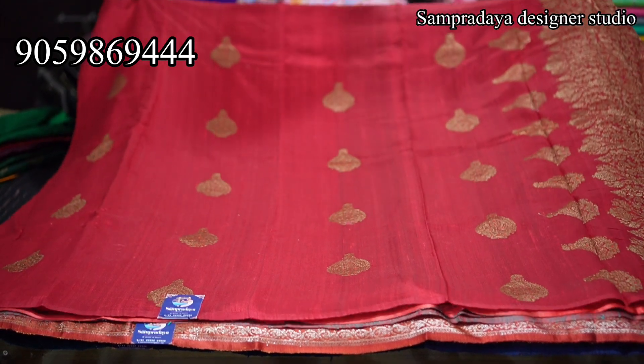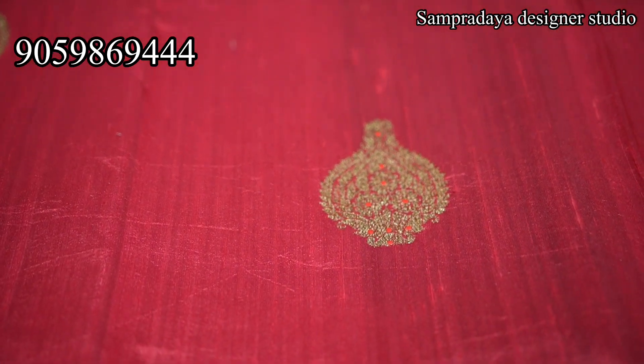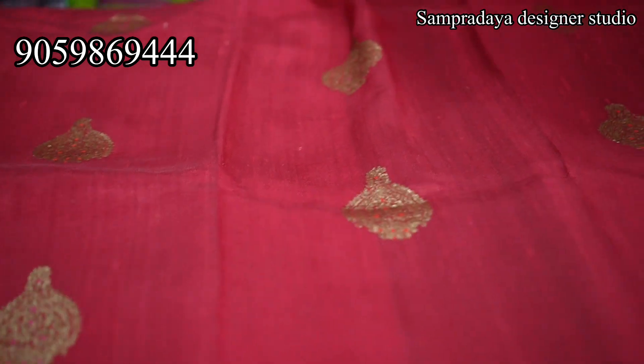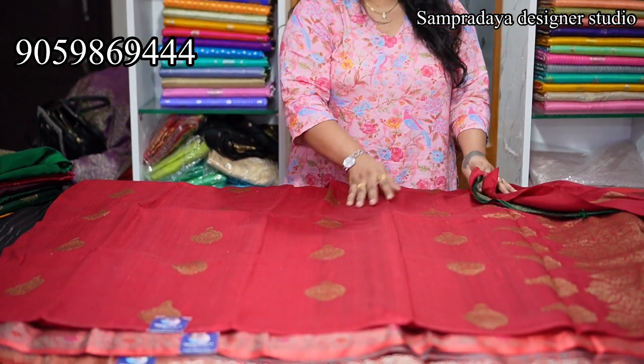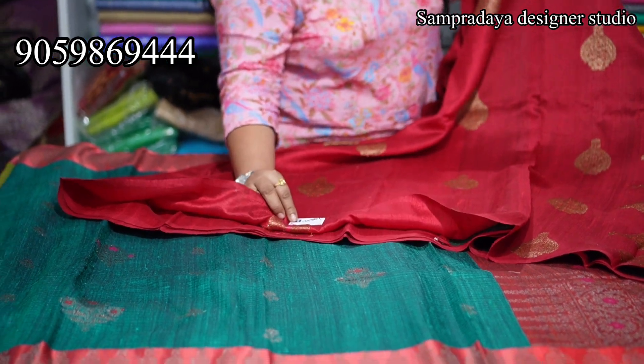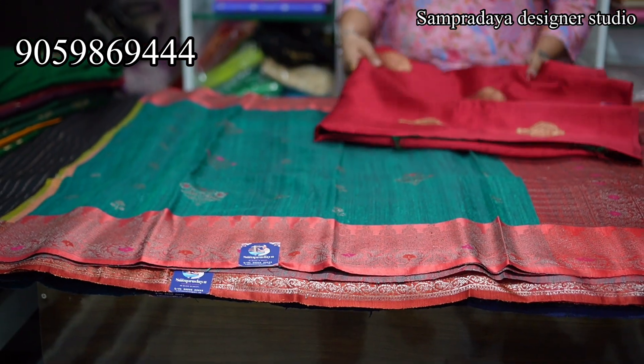Now it is blood red — same booty style, with pink meenakari. In the single layer you can see how the saree is. These are pure hand looms. You can see the weaving lines and the hand loom texture. It's not stiff — it all depends on the weaving technique and quality. You can see these lines — these are pure hand looms. It has contrast blouses. Take a screenshot and send it to us on Sampradaya Designer Studio. 13,550 is the price of the saree with 10% off and free shipping all over India.